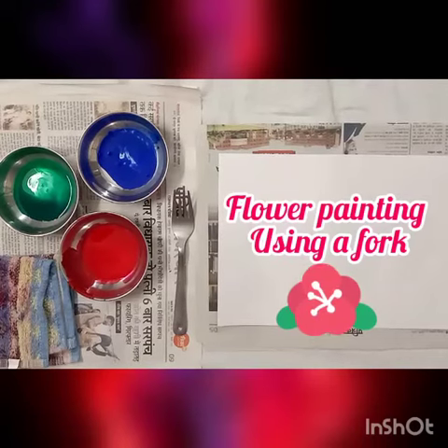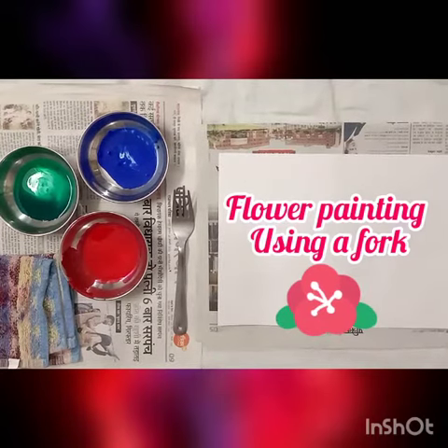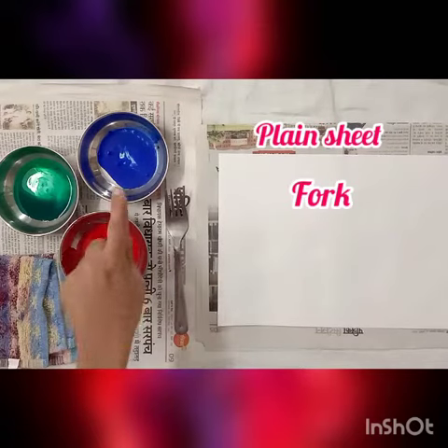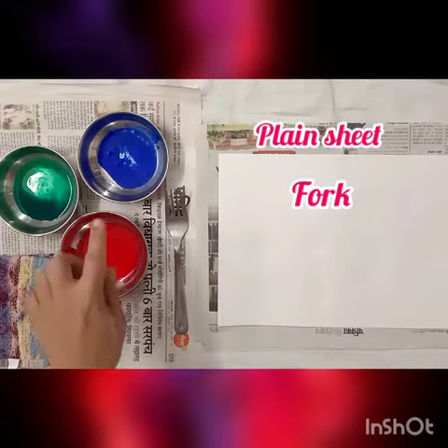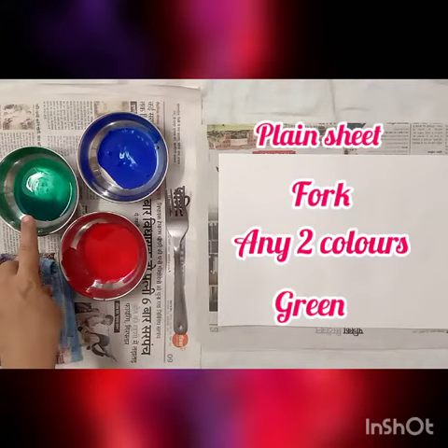Hello kids, today we are going to learn an easy activity using materials available at home. We are going to make a painting using a fork. For this we need one plain sheet, a fork, and any two colors of your choice. I have taken blue and red, and green color to make the stem and leaves. So let's get started.